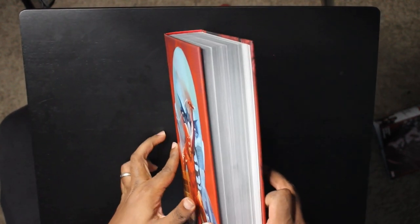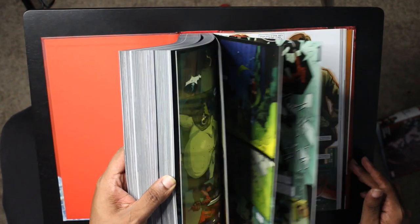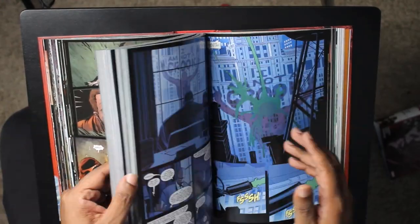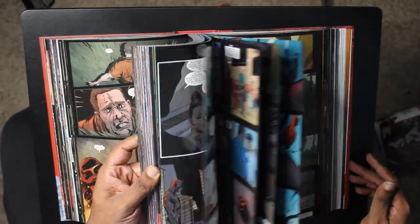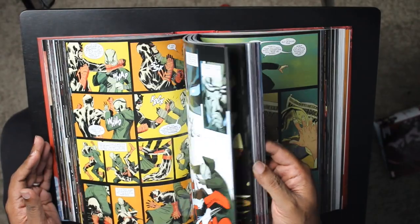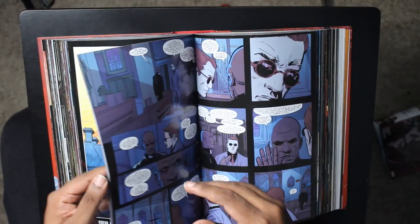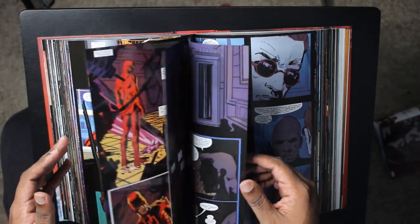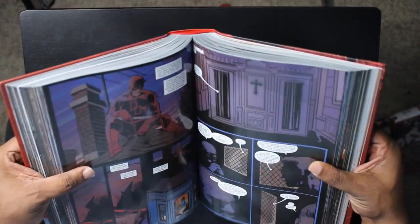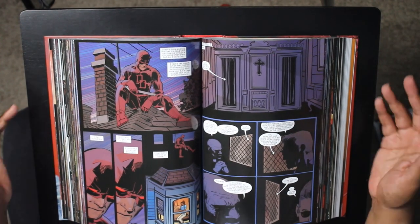No more of that weird cracking, pages aren't sticking together anymore. As you can see — very flexible, no gutter loss, no issues, right here in the middle. No problems there. And there's that spine. So you want to know how the build was? The build's great because Marvel's great. No issues.